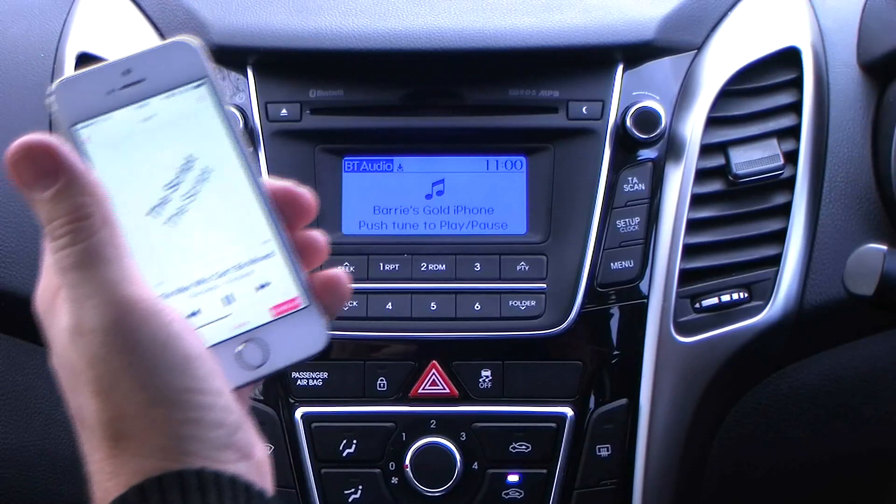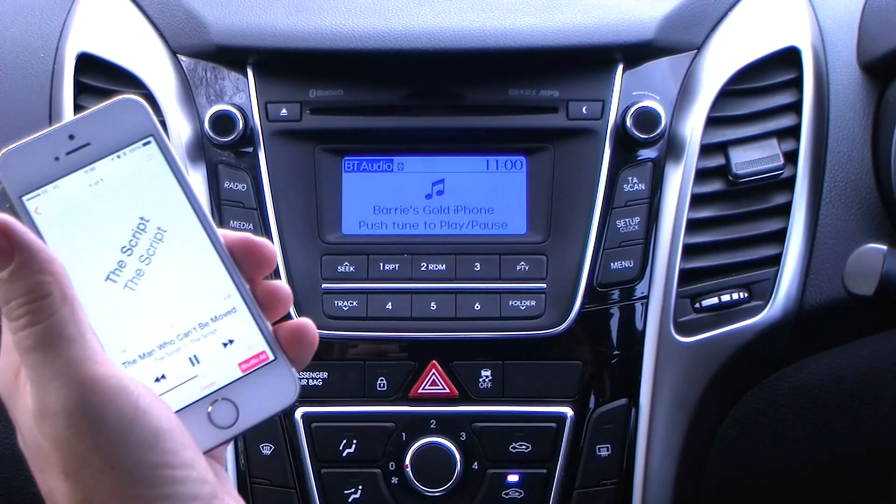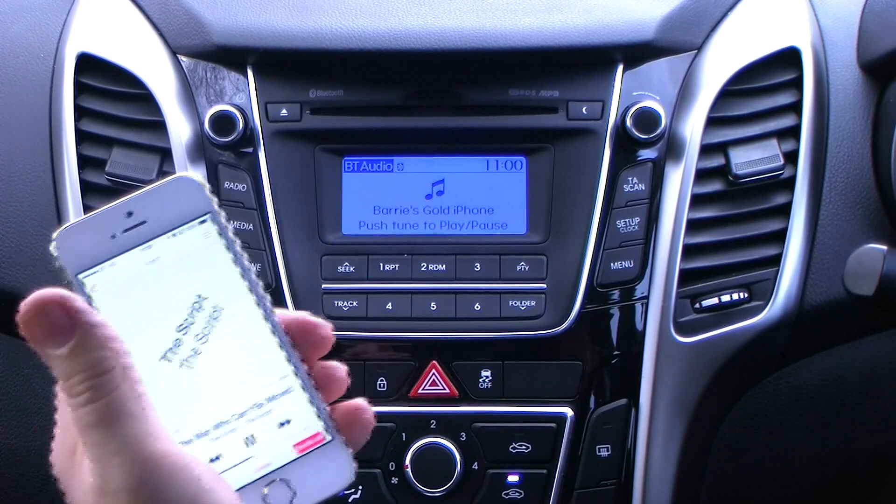Really simple system to use. Really good. All the controls are on the steering wheel. You don't have to take your hands off the steering wheel. It's brilliant.